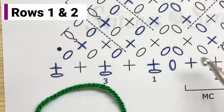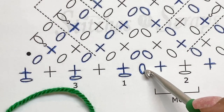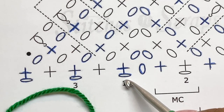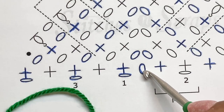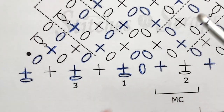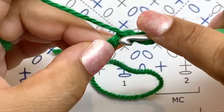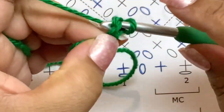We're going to start right down here with row one. Row one starts with a center chain and then one chain to get up to height. So we're going to chain two, and then in that second chain from our hook we're going to do a single crochet, chain two, single crochet. So chain two, then in that second chain do a single crochet.